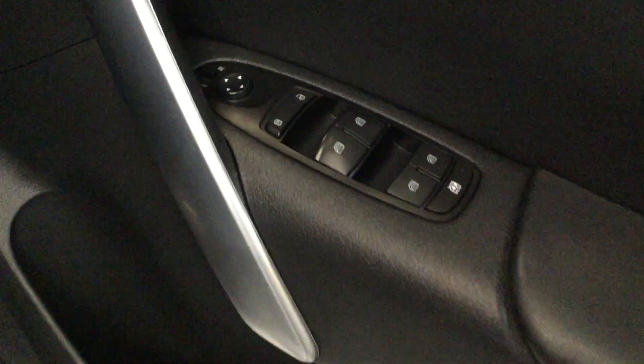Inside the cab, this one has black leather with white stitching and suede Alcantara in the centers. There are Mercedes heavy-duty rubber over-mats, and it's lovely and clean in there. Moving to the driver's side, the windows and mirrors are all in order.